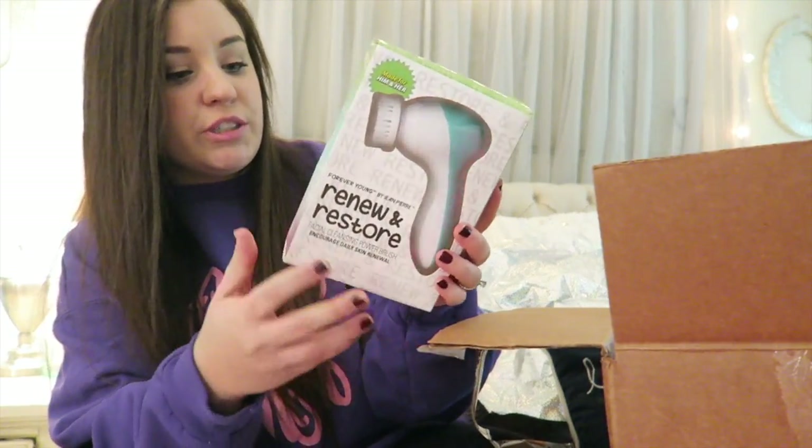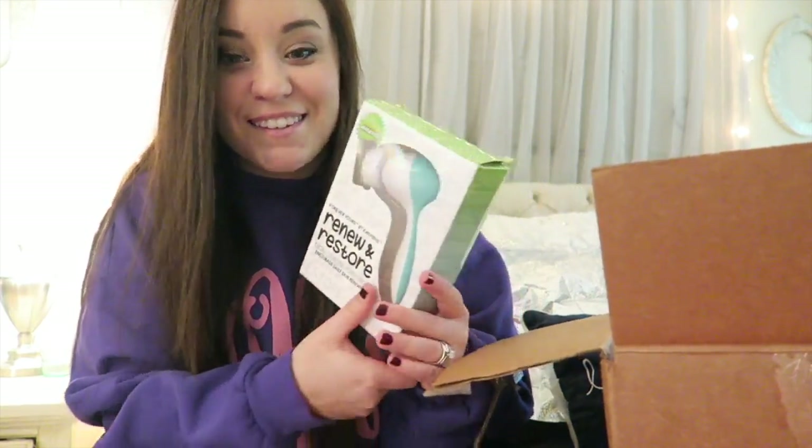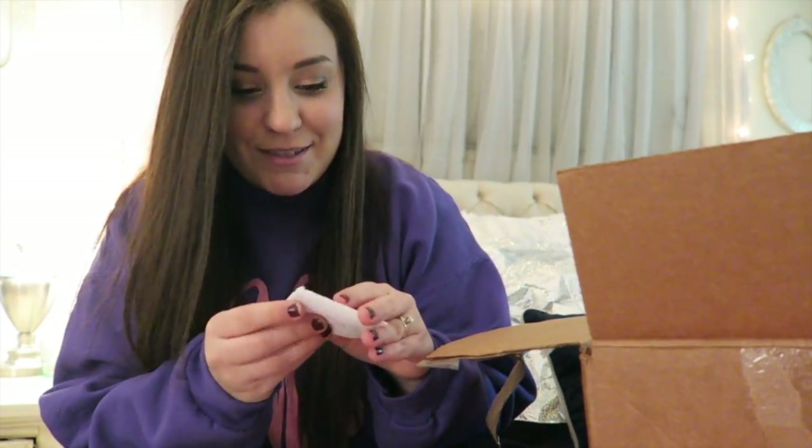'Keep that skin glowing' — oh my gosh, it's one of these brushes, like a Clarisonic-type brush. That's awesome! I'm excited to try this.